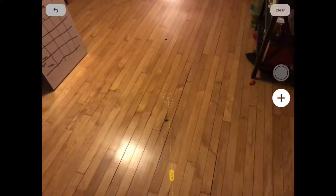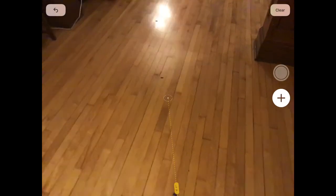You can choose between the imperial system, like feet and inches, what we're used to, or you can measure in metric.